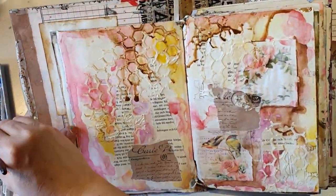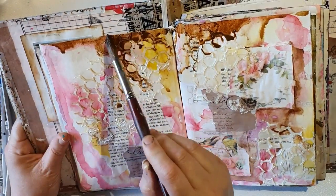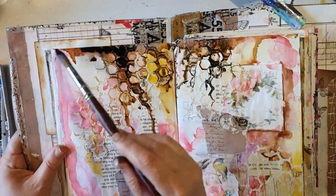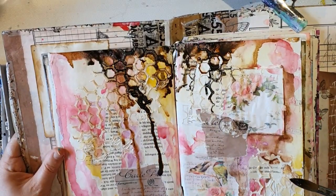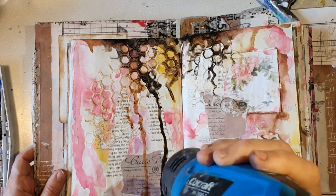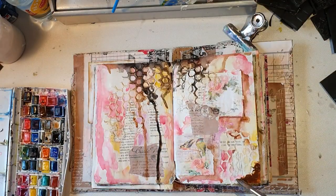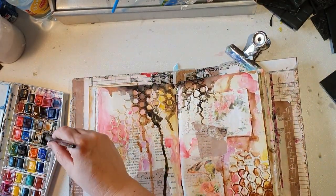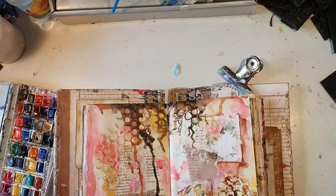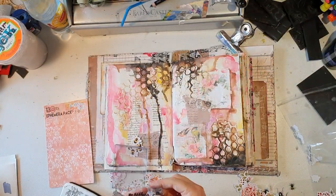Now I'm adding some more brown watercolors and water to make it drip more. And I'm also adding some black because I can't help it — I love my black, as I often say. I'm adding some in the right corner, just adding brown and black watercolor there as well.